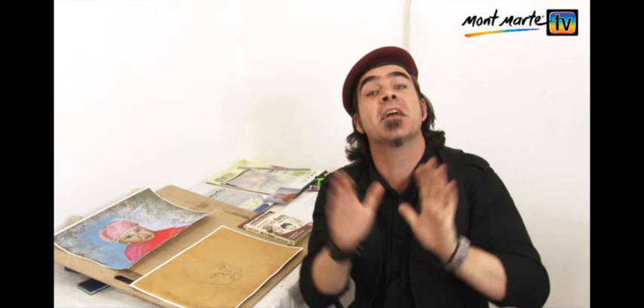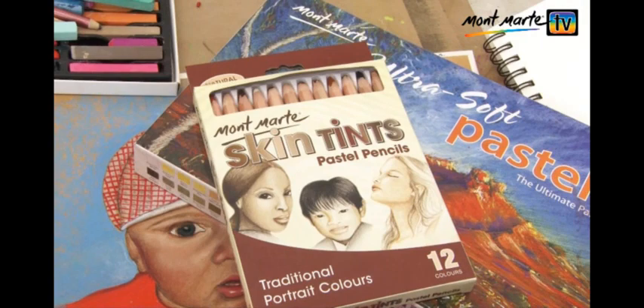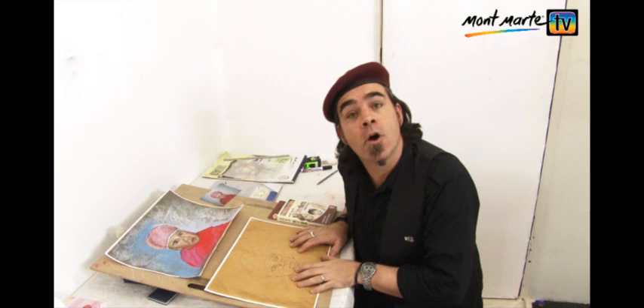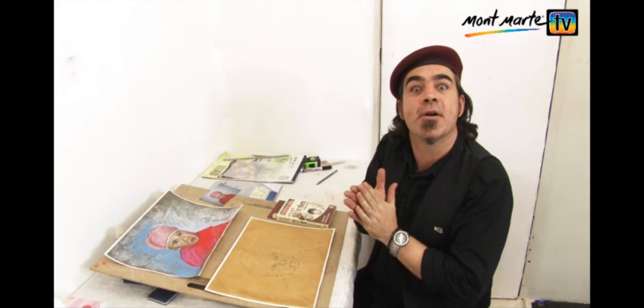Hello, Montmart Joe here, and thanks again for joining us. Today we'll be creating realistic skin tints from pastels, using standard Montmart pastels and Montmart skin tint pastel pencils. We already have our outline laid in from our how-to transfer and enlarge from a photo lesson. So let's add our colour.